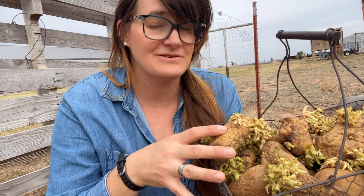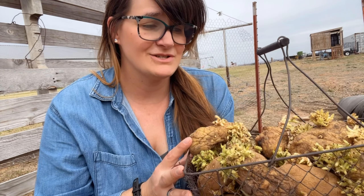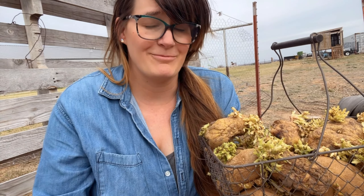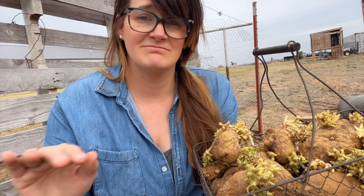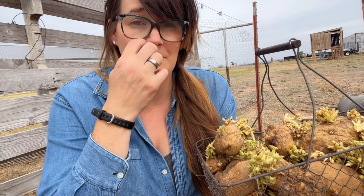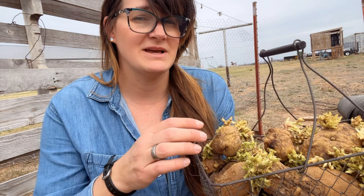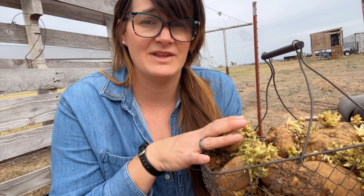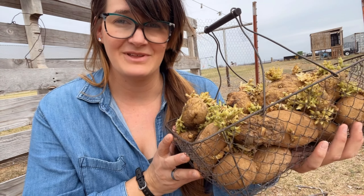I just wanted to let you guys know that these are not certified seed potatoes, nor are they organically grown. These are just regular old potatoes that I bought from the grocery store. Whenever they started sprouting I just set them aside because I wanted them to do their potato thing. Good thing I did, because whenever I went to go buy my seed potatoes this year there was none to be had. I could not buy them, so this is all I got for the year.